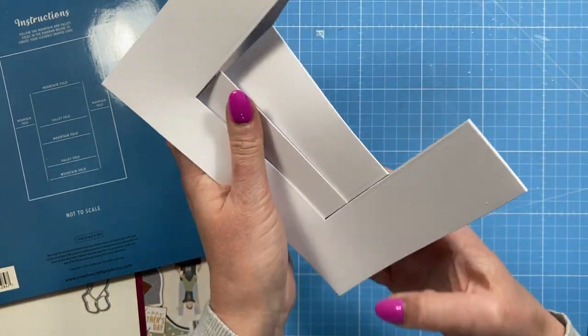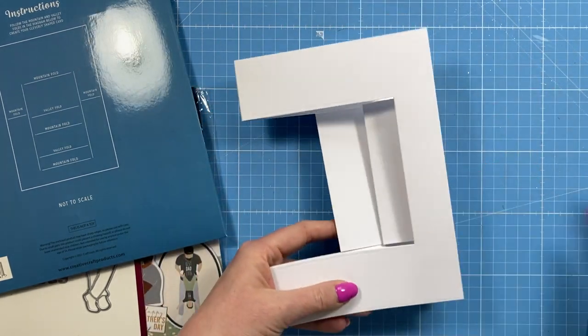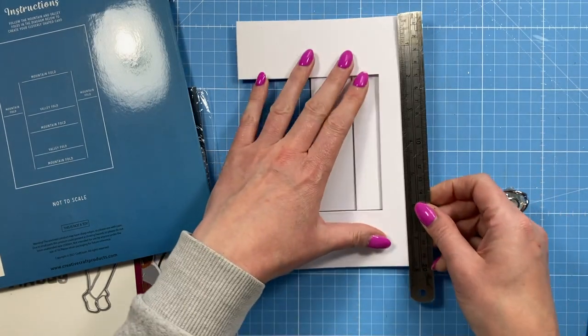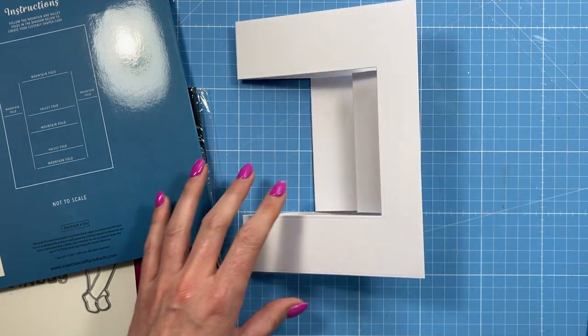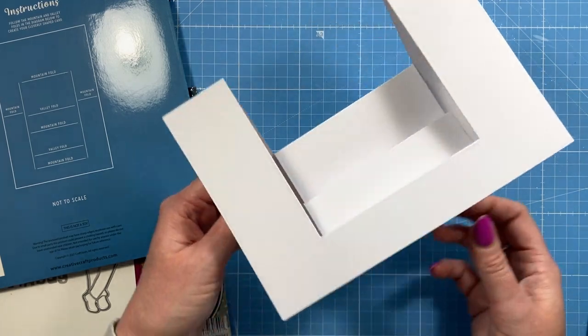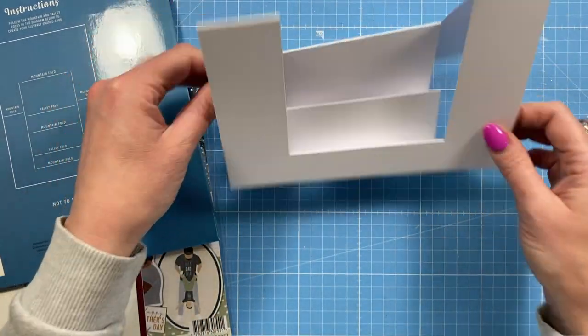Fold that all up and that gives you a five and three quarter by seven and three quarter card size, so it will fit nicely into six by eight box envelopes. You can see it stands really nicely.